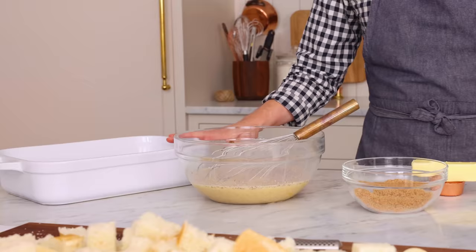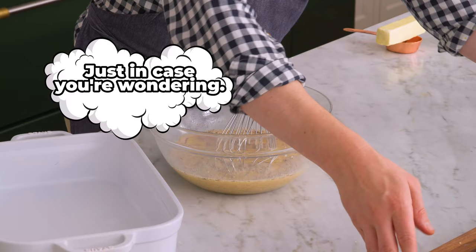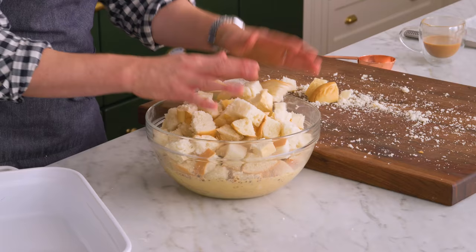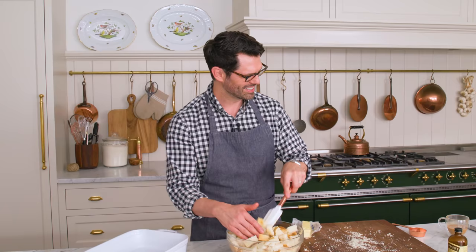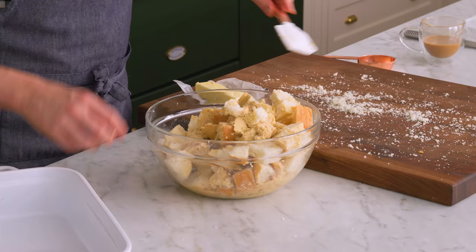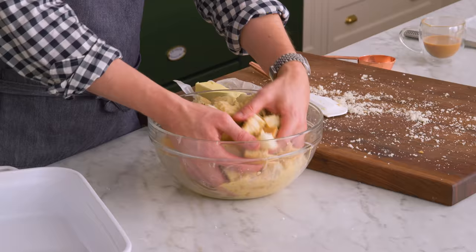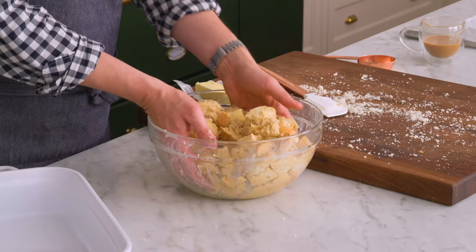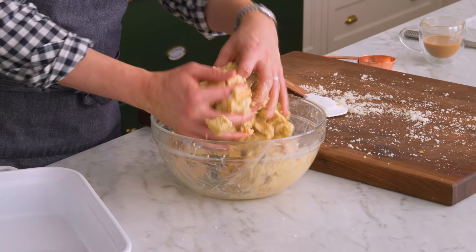This is a nine by 13 inch pan. We're gonna add the bread into the custard. You could think of this like a sweet egg bake — a strata. I'm just gonna use my fingers because that's the easiest way to get nice coverage. We don't want any bone dry pieces of bread, but you don't necessarily want the bread to be completely soaked through either. Turn it around and make sure it has nice coverage.